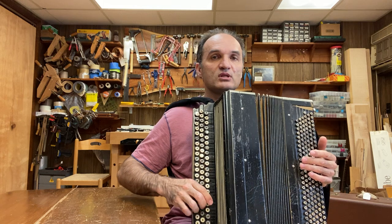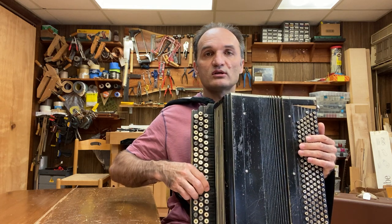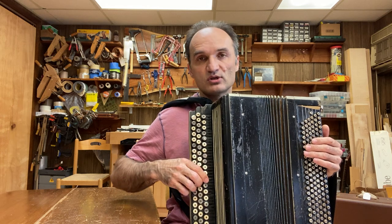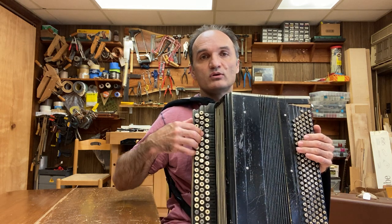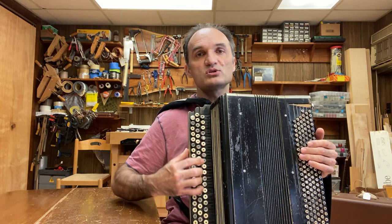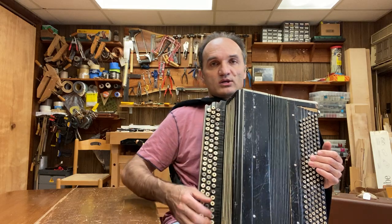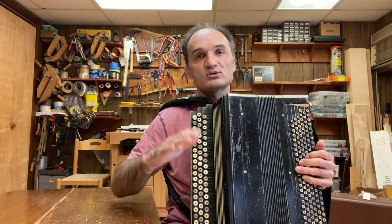The last octave has about average response. Then here it's very good response, and starting from there I would say it's above average, then very good, and very very good. On this instrument, except the very high notes, it's very good to excellent to very good.